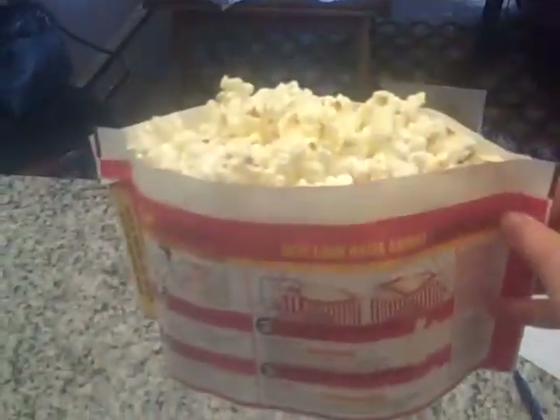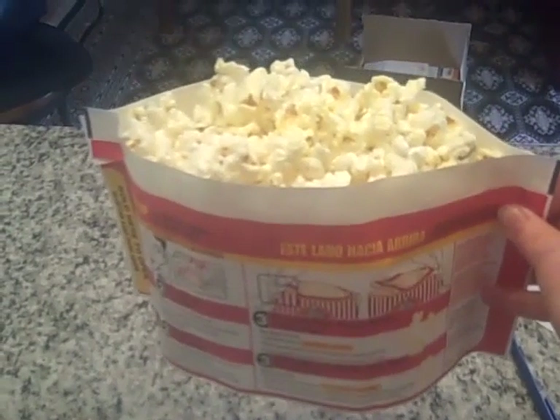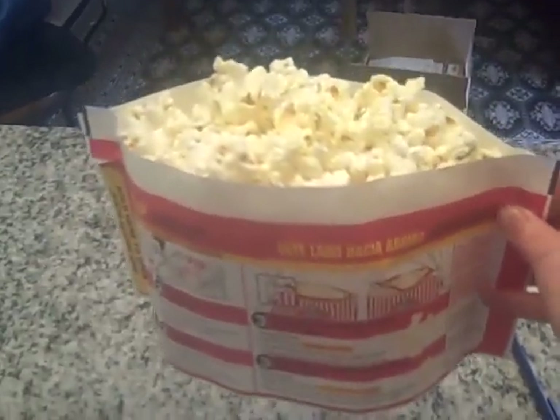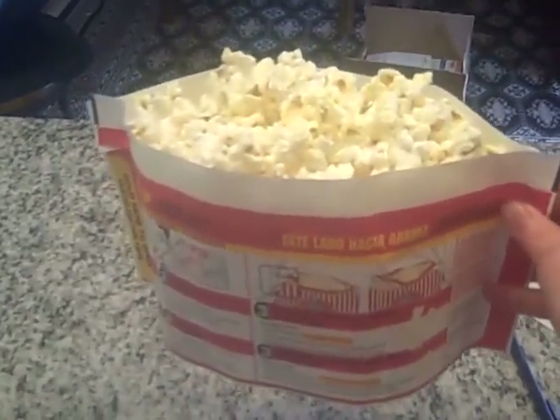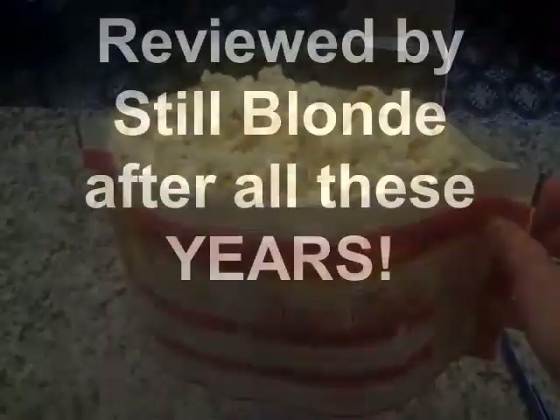And now I'm going to go eat it. Because this is the kind of thing that I can have for dinner when my husband's not home. This is Still Blondie after all these years, reviewing Orville Redenbacher's Smart Pop Popcorn.